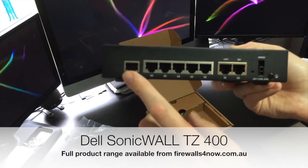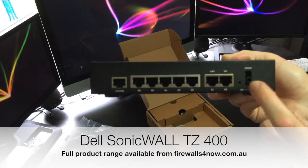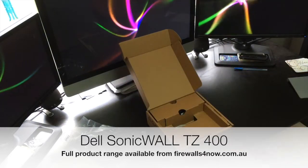Over at the end here you've got the console port if you want to do some command line interface work. Power supply connections are over here and we'll just look at how that hooks in in a moment.